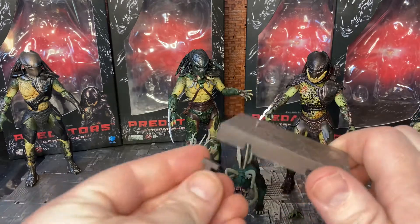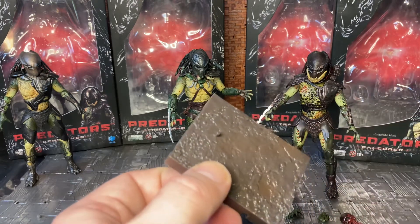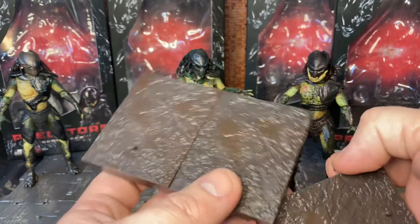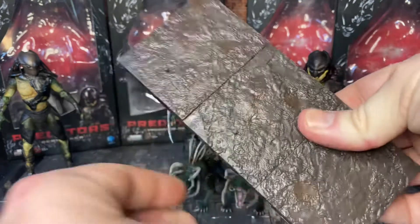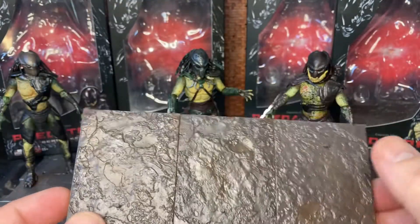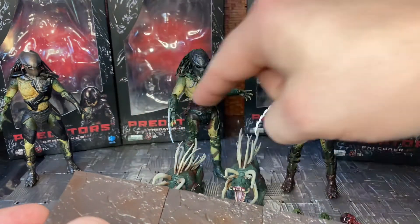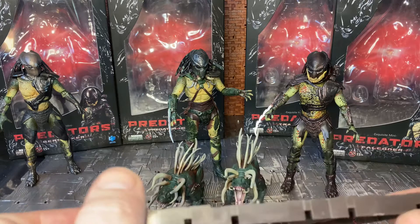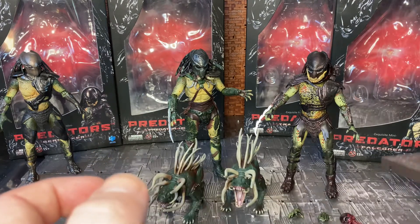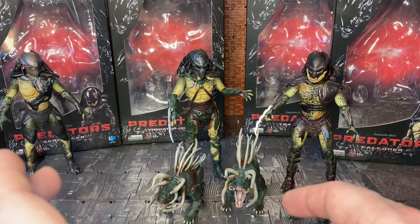Each predator figure comes with one of these bases and H-clip connectors — the same kind used on my Predator 2 figures — a mud-style base that clips into place using H or I-style clips, with a single peg hole that matches the peg hole on the feet of the predators. The hounds are different in that they don't come with one of these bases, but you do get two hounds in the pack instead of just a single one, which balances things out.